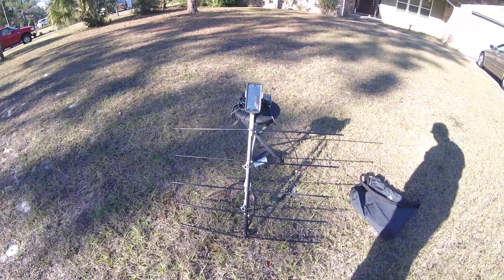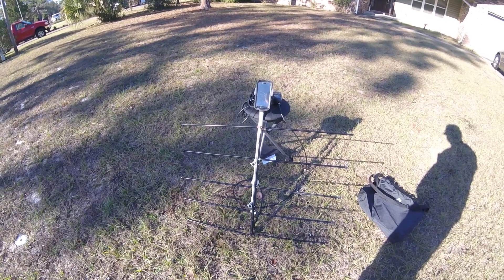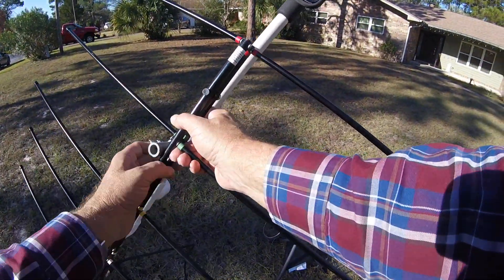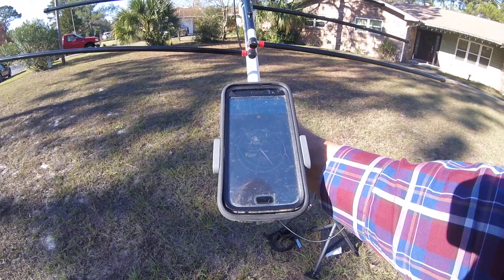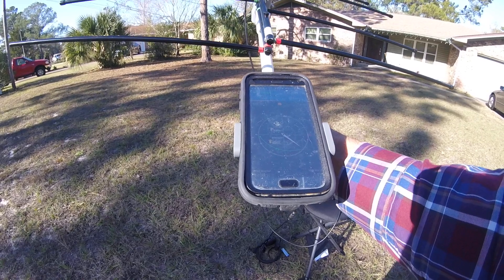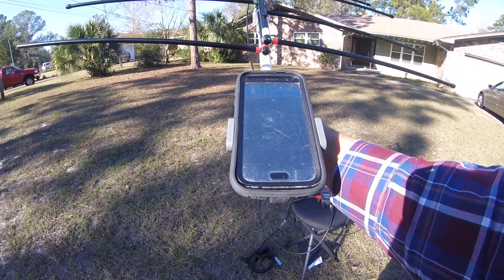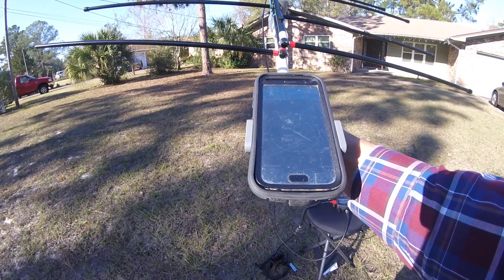I'll start with the antenna, which is an Elk. It's a log periodic. It will work on two meters and 70 centimeters, which is what we need for the satellites. It's a portable, handheld affair, and I have added a mount for my cell phone. On the cell phone is ISS Detector, which gives you a radar map of the pass and a bubble I can use to track the azimuth and elevation of the pass as it goes along. That improves the accuracy of my pointing the antenna.